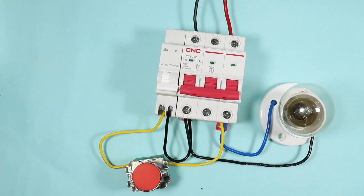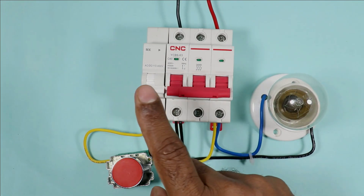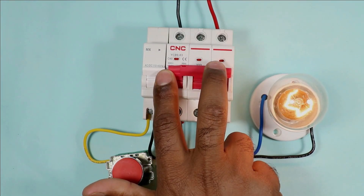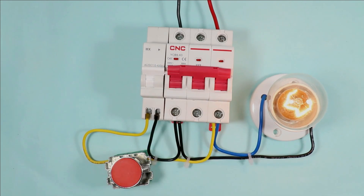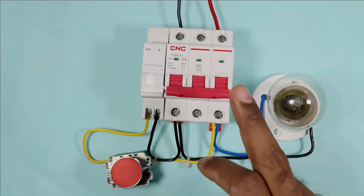This much connection is only required. Now if I turn on the MCB, you will see this shunt coil also turns on — both turn on together. This is happening because we interlock both of them together. If I press this push button, our MCB will turn off. On pressing the push button, the MCB turned off.